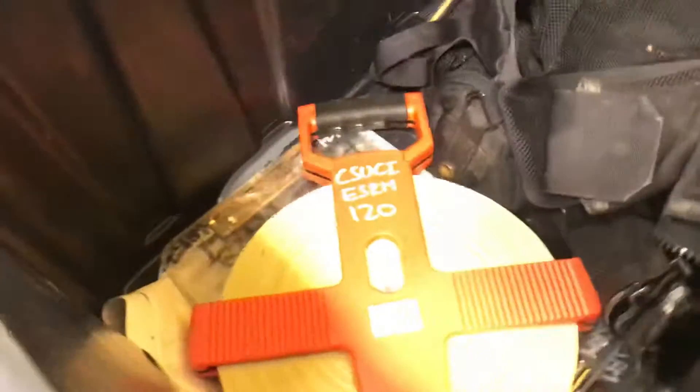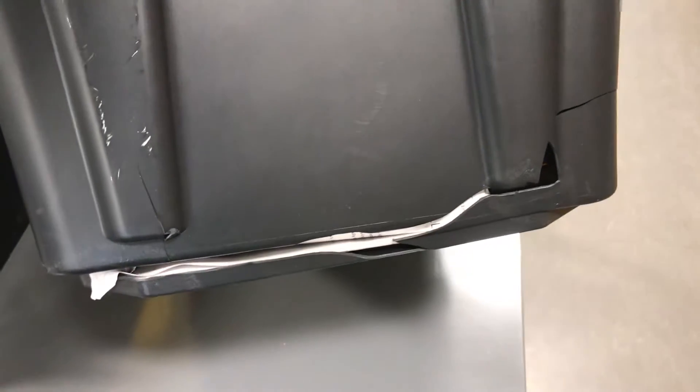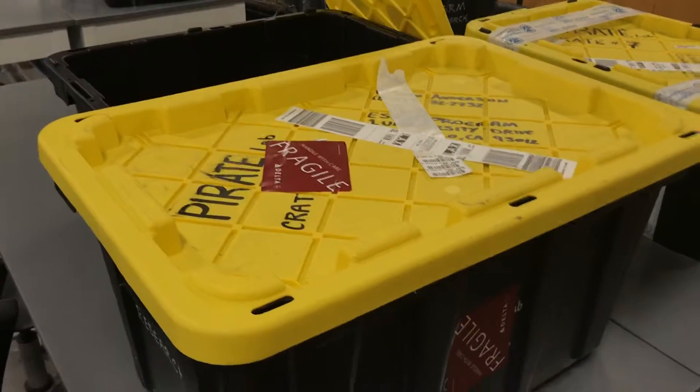This was a crate that had some heavy stuff in it, and they did what they typically do — the airlines just throw these things around. They are not careful with our equipment ever; they just toss them. In this case, this one was busted. These cheap HDX crates are pretty much a one-and-done type of piece of equipment.